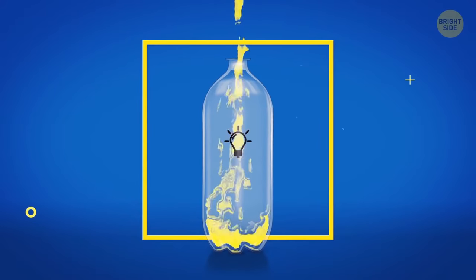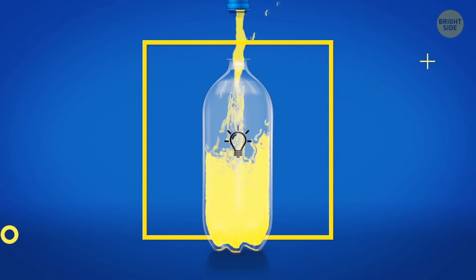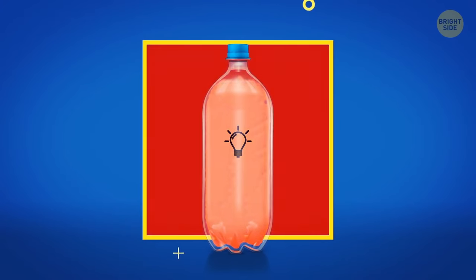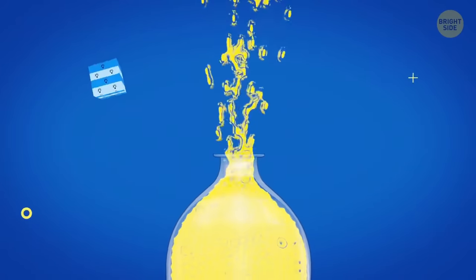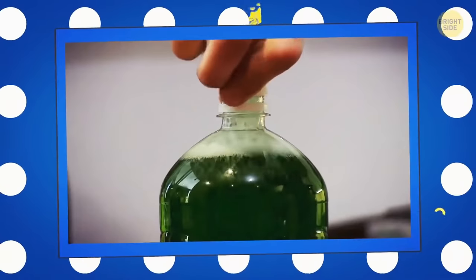Soda bottles are always filled in such a way that there's some space between the liquid level and the cap. That's because these drinks contain carbon dioxide. This gas can expand if the bottle gets heated. If there's no air gap in the bottle, it'll break because of the pressure building inside. Also, when you open your drink, the gases go out in the form of bubbles, and the drink is likely to overflow. The gap helps with this problem too.